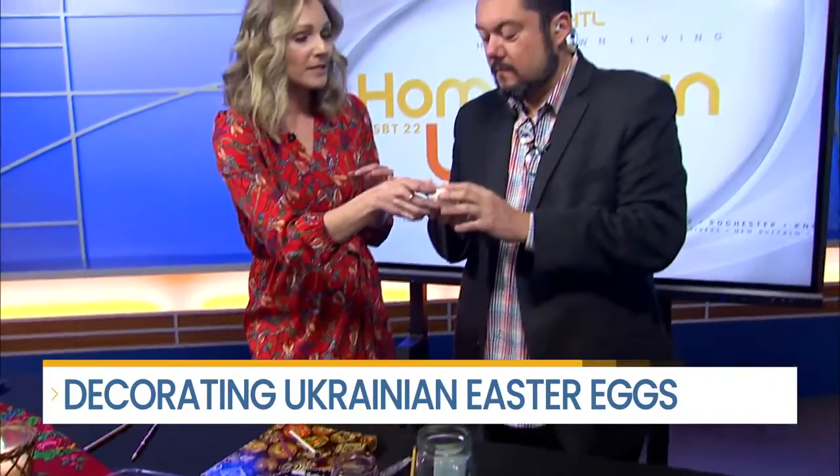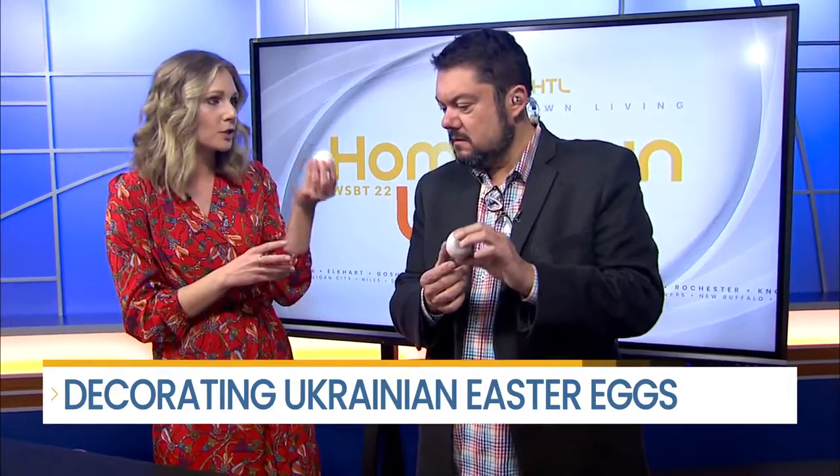The technique is to have a steady hand. These ones — even the one that you picked up, the ones that we'll use this morning — these are hard boiled, Craig. But typically what they do is they'll poke a hole at the bottom of the egg and let the yolk drain out, so they're utilizing an egg that doesn't have anything inside. Sometimes you'll see wooden eggs, but with this process because we're using wax, it's always been a traditional egg.